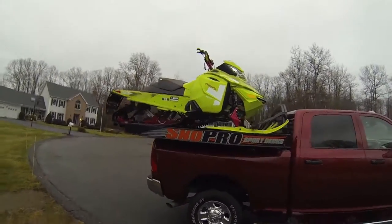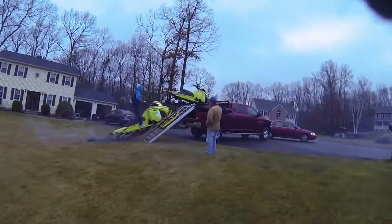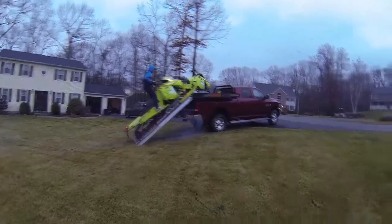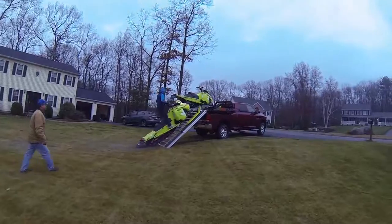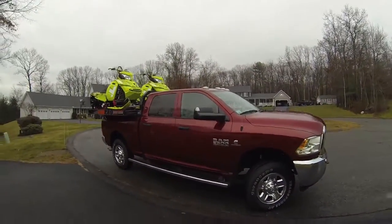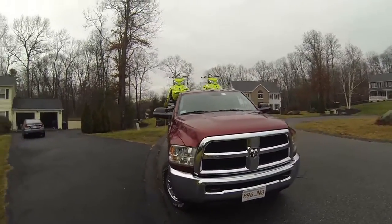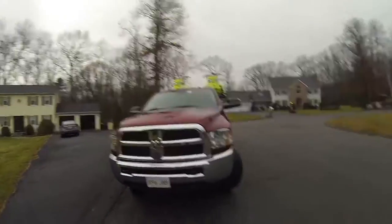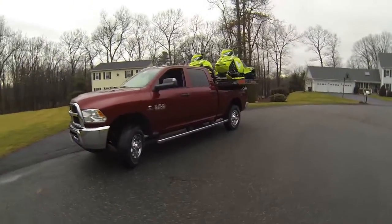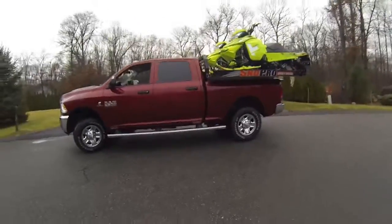It's a challenge to get them up there when the ramp is wet — I was sliding everywhere. But it looks pretty mean with both of them up there and the tie-downs on both sides.